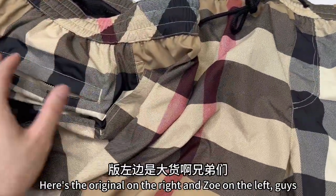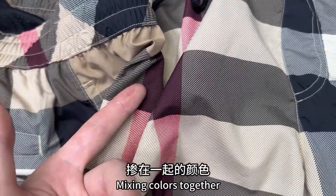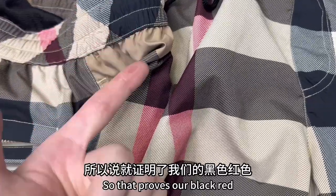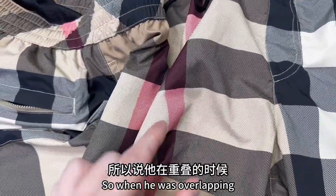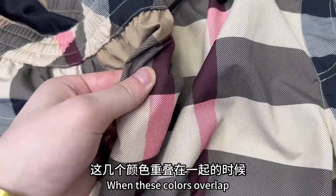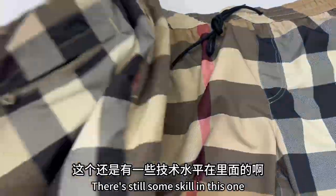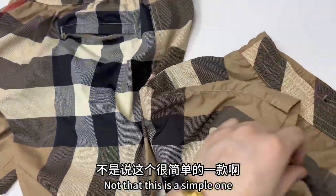Here's the original on the right and Zoe on the left. Look at this position — mixing the colors together, there's no color difference at all. So that proves the black and red have no color difference. When these colors overlap, there will be no color difference. Can you understand? That's why these pants still take some skill — this is not a simple one.